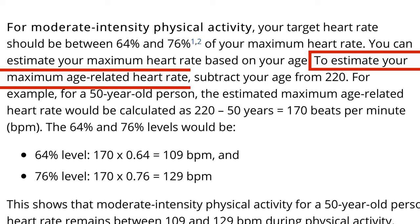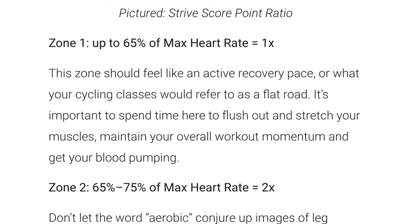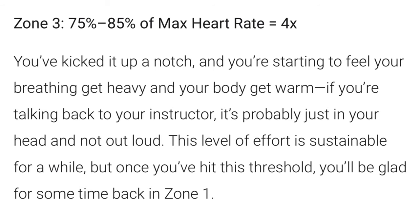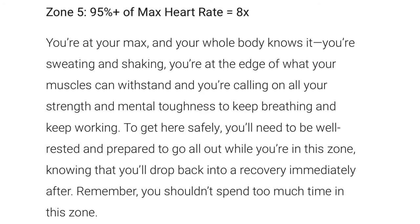If you're curious how it's calculated, it's 220 minus your age, so a 40-year-old like me has a max heart rate of 180. When it comes to Peloton heart rate zones, zone 1 is up to 65% of your max heart rate, zone 2 is 65 to 75%, zone 3 is 75 to 85%, zone 4 is 85 to 95%, and zone 5 is 95% up to that max 100%. Each zone gives you a fraction of a point for each second you work out in.